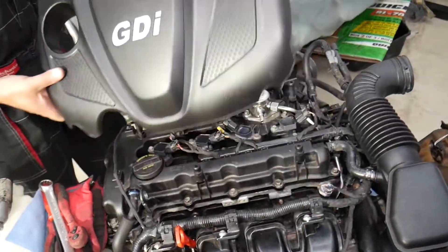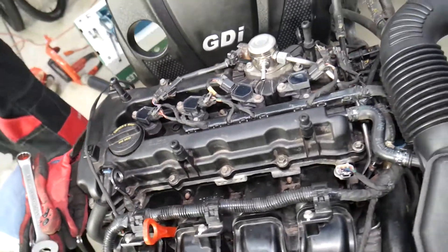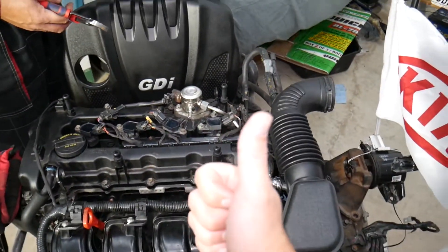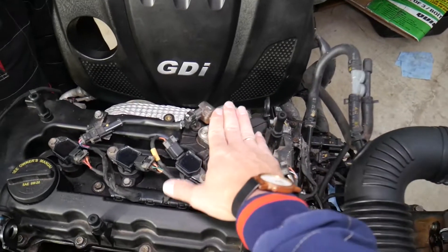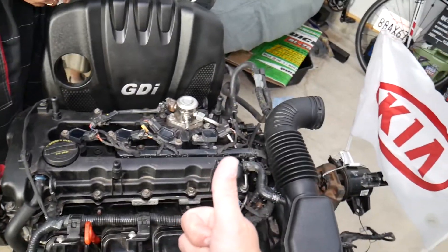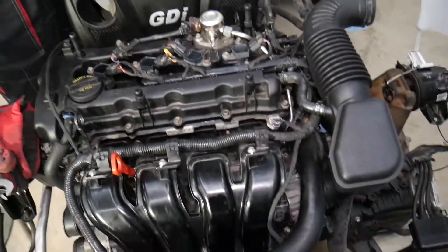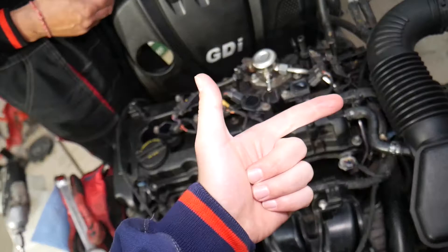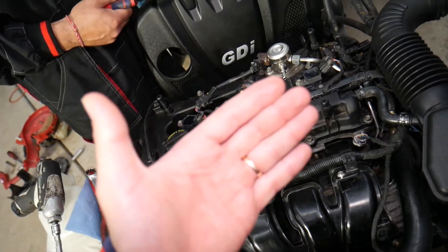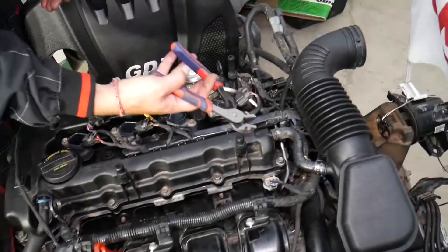First, remove the upper engine cover — grab and pull it out; it attaches to four posts. Next, to remove the upper valve cover, you need to disconnect your car battery. You'll be dealing with the fuel pump and need to remove the high-pressure fuel pump, so disconnecting the battery reduces the risk of fire. Also work on a completely cold engine. Be careful which terminal you disconnect and reconnect first, or you can damage the engine computer — we have a special video on that.